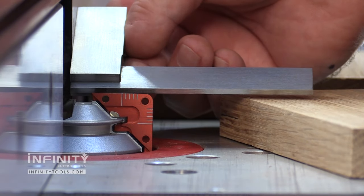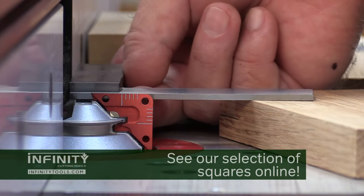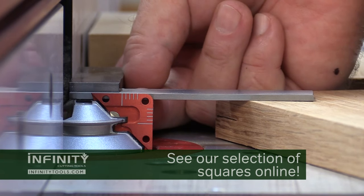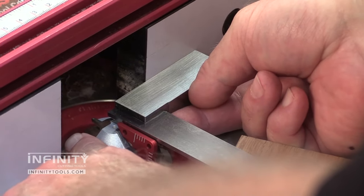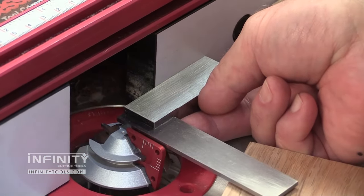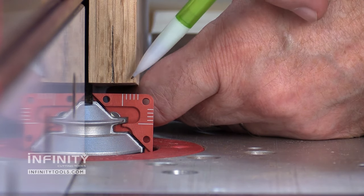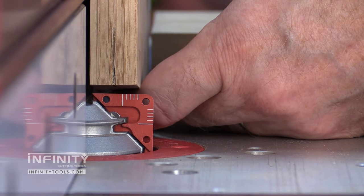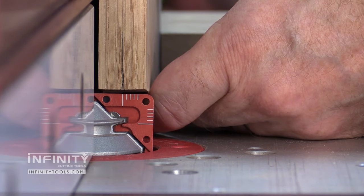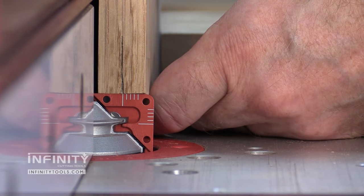With the bit height set, the next step is to set my fence position. But before I do that, I need to make sure that the lock miter master jig is square to the fence. I'll come in with a square and turn the bit just a little bit until it's square to the fence. Just like we did for the bit height, the goal is to adjust the fence until the center line of my workpiece aligns with the long index mark on the jig. I'll move that fence in just a little bit — looks pretty good — and tighten it right there.